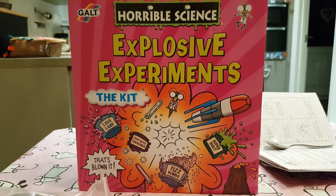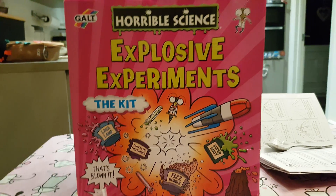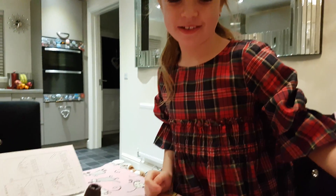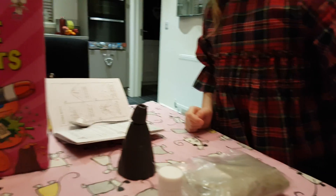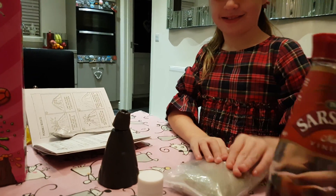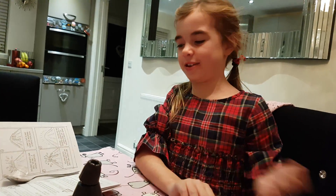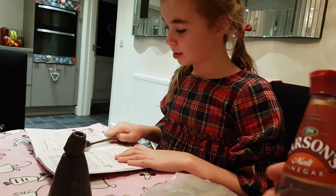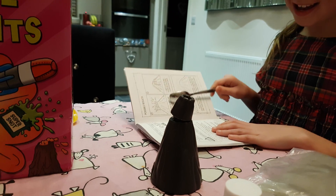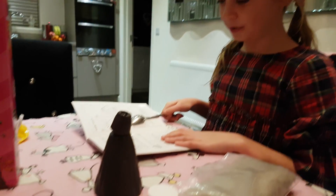Right, today we're going to do the Horrible Science Explosive Experiments kit. What we're doing is the volcano. We've not really set this up - the only thing we've done is put Sarson's vinegar in, because it tells you to put malt vinegar - the kind you put on chips - into the volcano, about three quarters of the way up. It says the volcano squirts lava into a volcanic eruption.